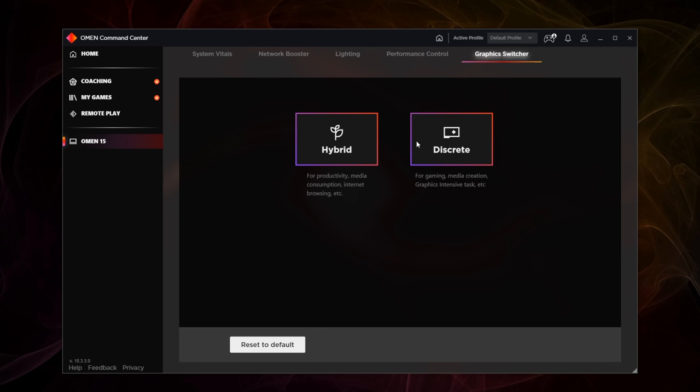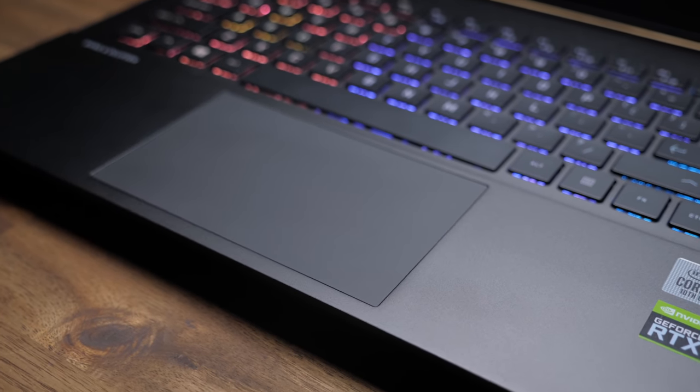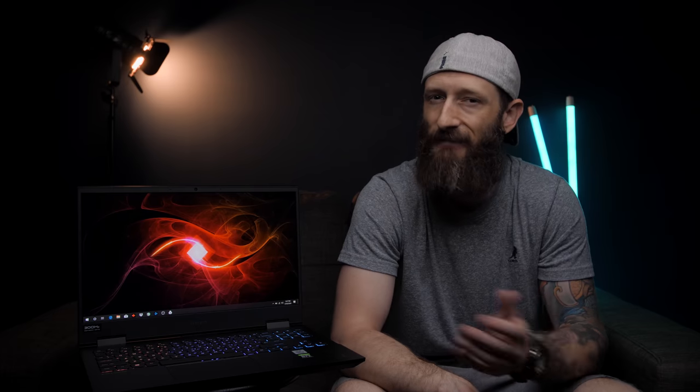The click-style trackpad has a glass surface, so it should have some good finger glide. It's a good size, and it appears to be running Synaptics drivers, which I have had problems with in the past. So far it's been fine, but I'll want to give it a good workout before I can say for sure.